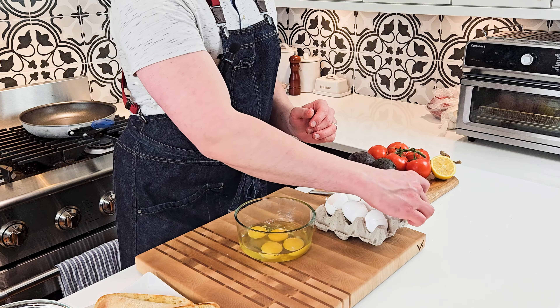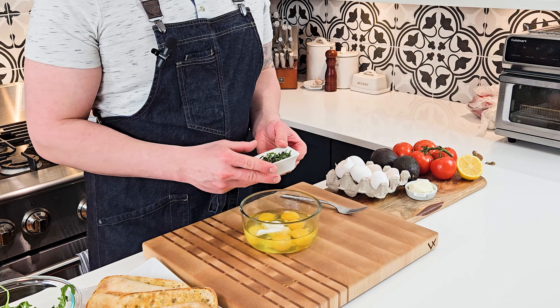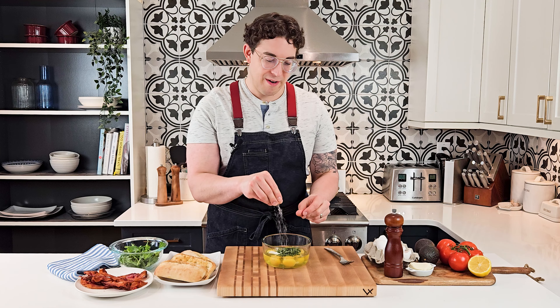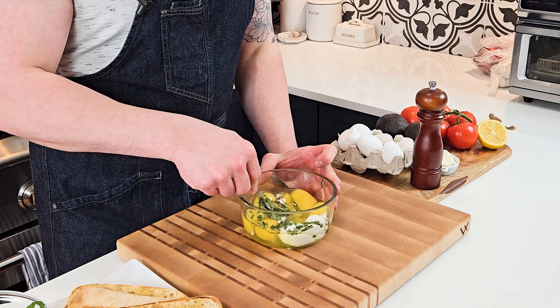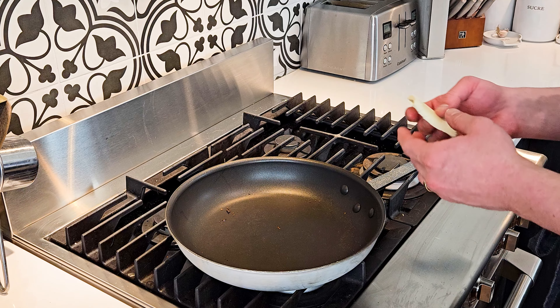Then we're gonna go ahead and prepare our egg mixture. I'm just gonna crack six eggs in a bowl and then add two tablespoons of Greek yogurt and a couple tablespoons of freshly chopped chives, a little bit of salt and pepper, and then whisk everything together.